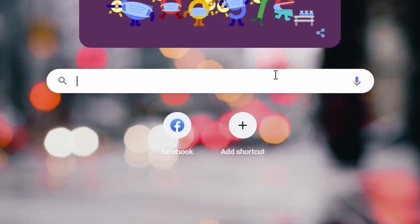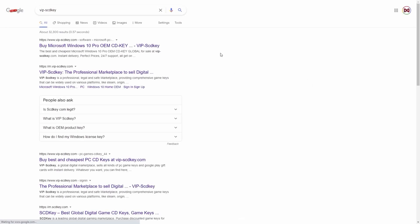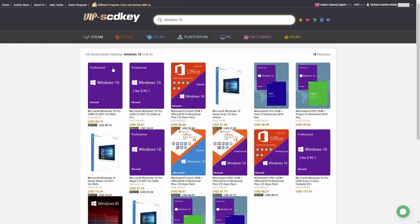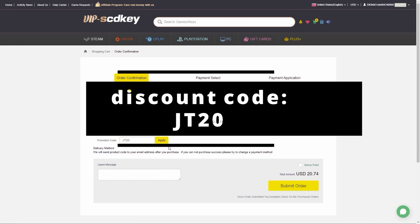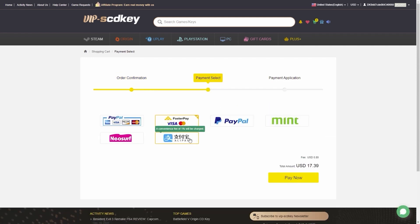Today's video was sponsored by VIPSCDKey. Go into the search menu, type in VIPSCDKey and click on the first link. Type in Windows 10 in the search menu and click on Windows 10 Pro — it's on sale for $20.47 and open to all platforms and regions. Go down to buy now and in the discount code type in JT20 to get 20% off your order, which reduces it down a further 20%.